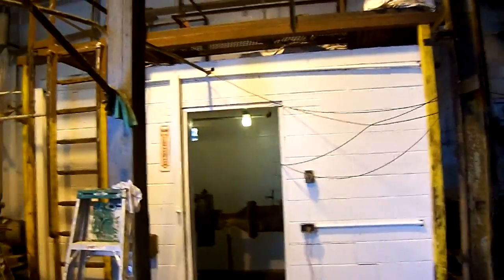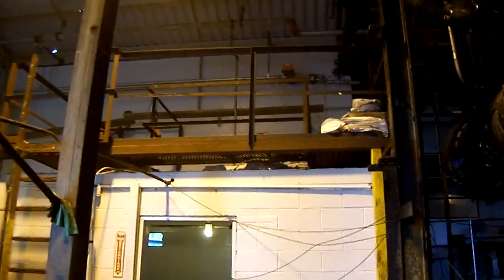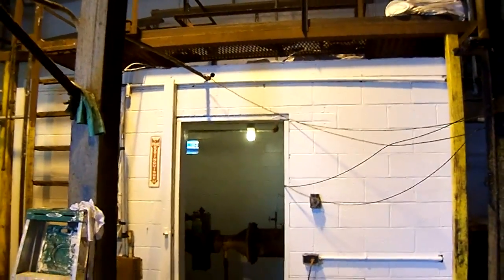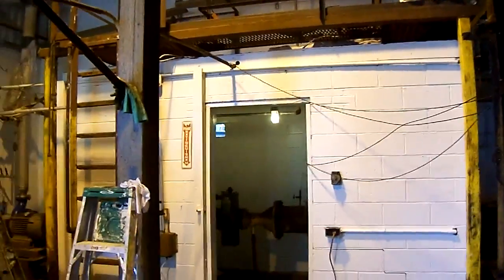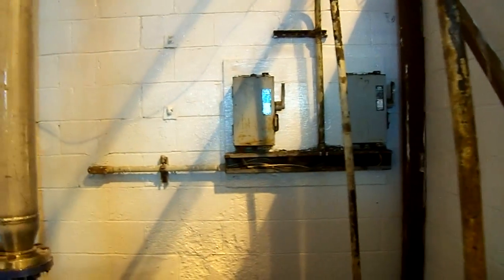Hello. This is Lewis at High Performance Systems. We're at Darling International in Newark, New Jersey. What you're looking at is a wall that has been primed with MicroPoxy paint, and it has two coats of Correthane paint. Correthane is excellent for high humidity and high temperatures.